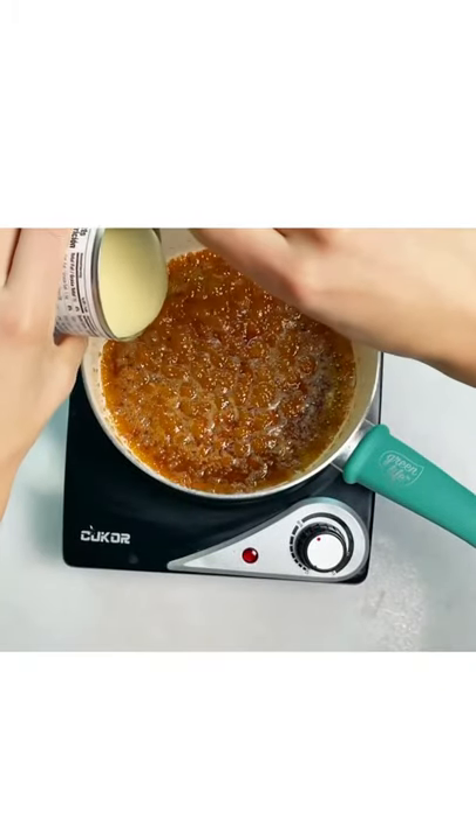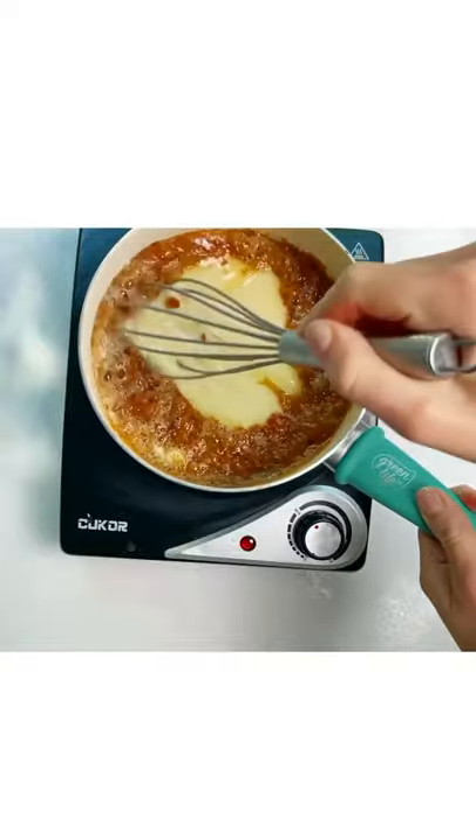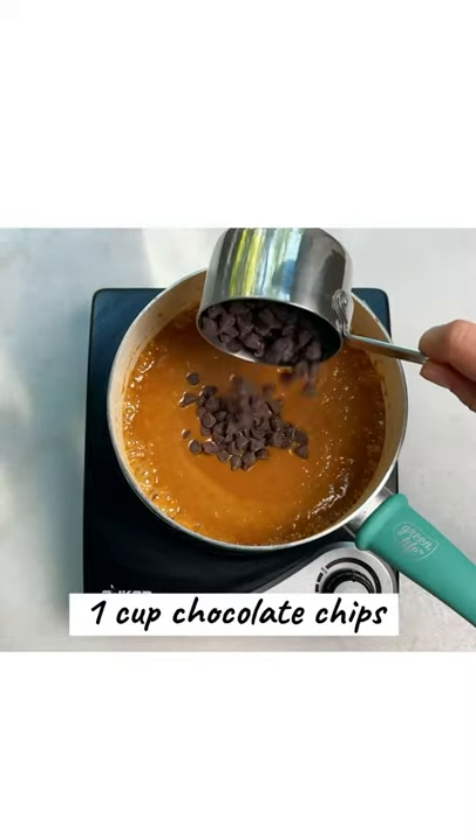Then add one can of condensed milk. Mix it up and heat up just until it starts to boil — this is important. Don't let it boil for long. Then add the chocolate and mix it up.